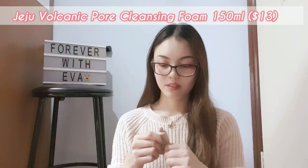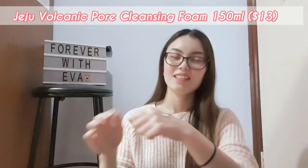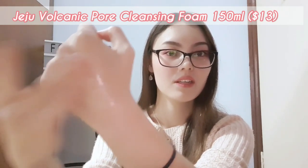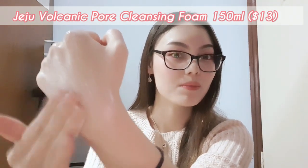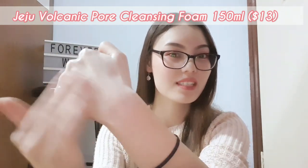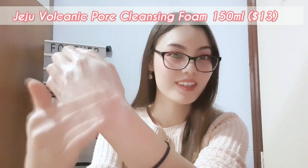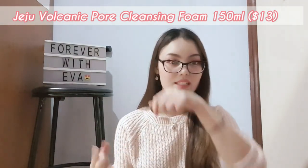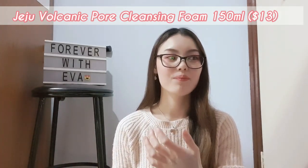I'll squeeze out a little bit — this is how it looks. You wet it and then apply in a circular motion. It doesn't foam up as much but acts more like a cleansing foam cream type of thing. You can see it's foaming up with a white texture — it's very smooth and easy to apply, and it has a really nice smell to it as well.